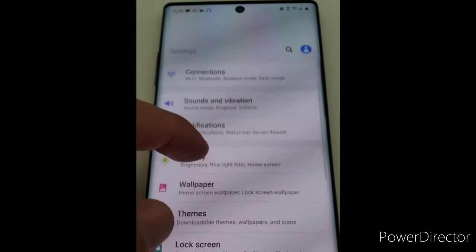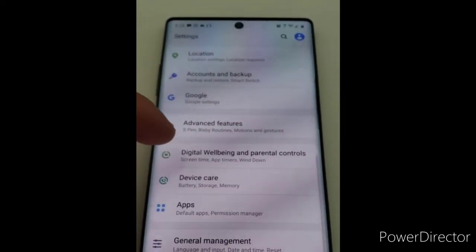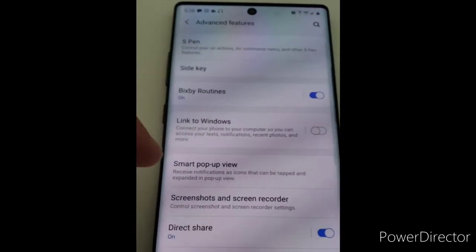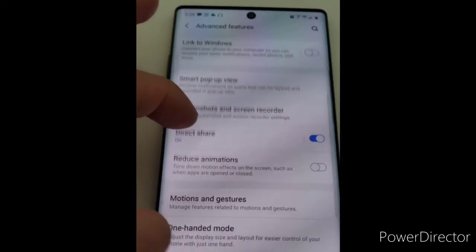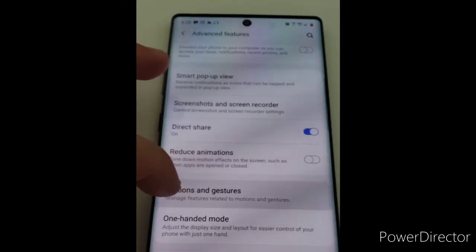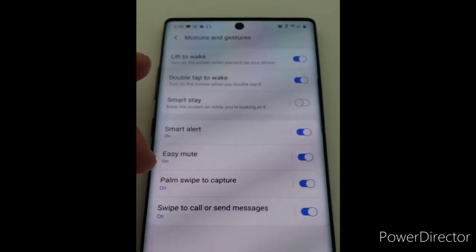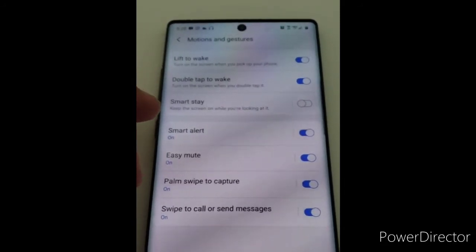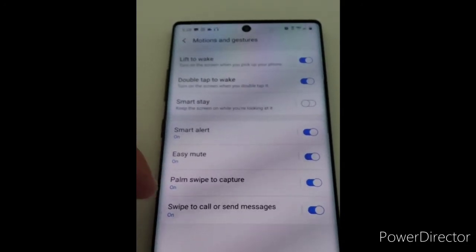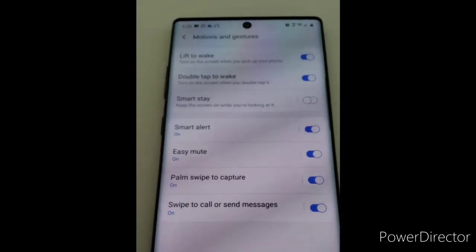Alright, so in the settings menu you go down to Advanced Features, and then you go down to this one here. You should have most of these on, and this one here should do it. Let's see if that works.